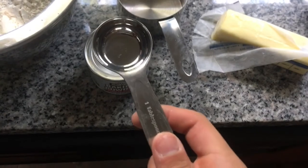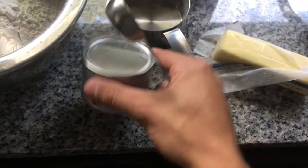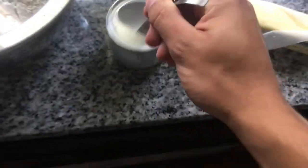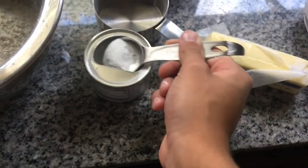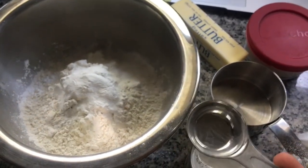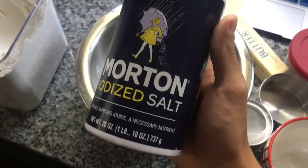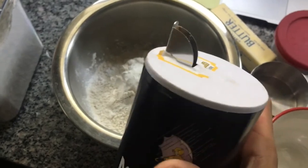Now once you've got the flour, take some baking powder — one tablespoon right here, this says baking powder — shove it in there, jiggle it about, and dump it in. One tablespoon baking powder in the flour. Salt is an important part — I don't know why, but it's in every recipe. You need half a teaspoon of salt.